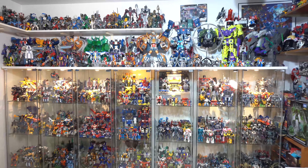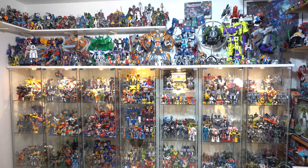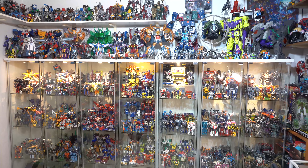And yeah, that is a tour of my Transformers collection as of May 2020. Thanks for watching.